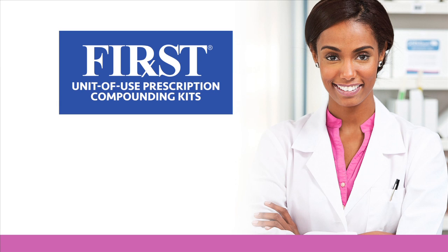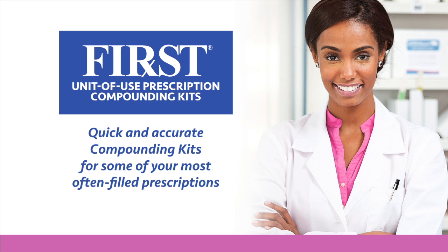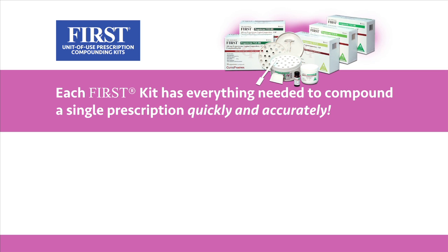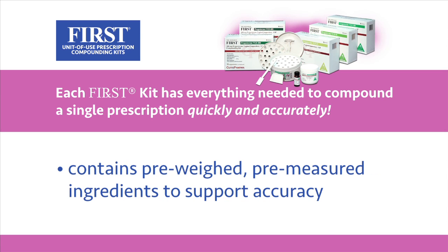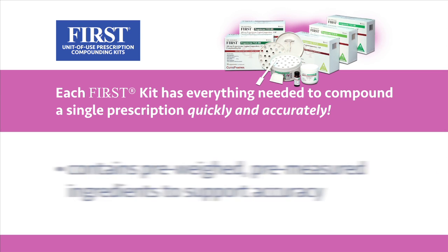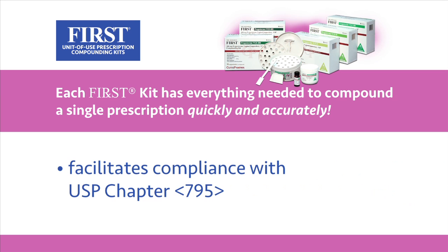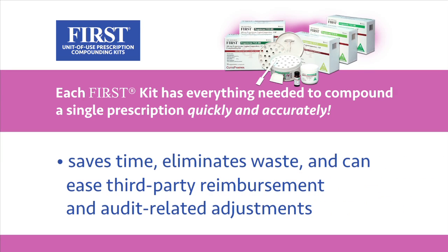First Unit of Use Compounding Kits — quick and accurate compounding kits for some of your most often filled prescriptions. Each First kit has everything needed to compound a single prescription quickly and accurately. Each kit contains pre-weighed, pre-measured ingredients to support accuracy, saves prep, compounding and cleanup time, facilitates compliance with USP Chapter 795, eliminates waste, and can ease third-party reimbursement and audit-related adjustments.